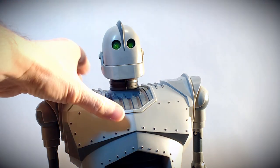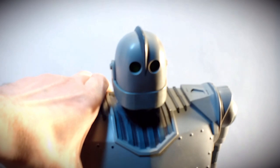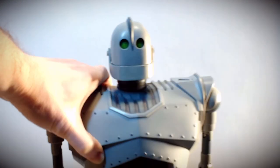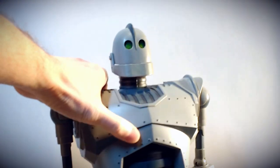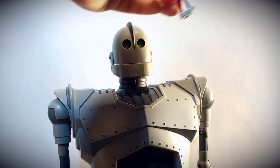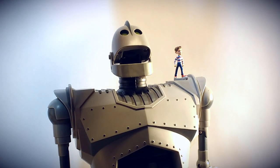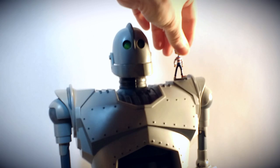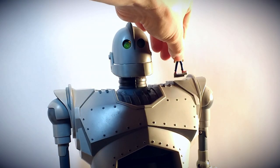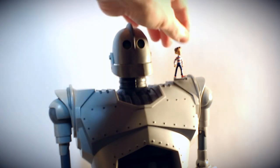Hogarth is sculpted into the Iron Giant's left shoulder at the top — there's a little spot there that the Hogarth figure stands into. When the Iron Giant is switched on, he sits in there and activates one of the scenes. It only does it once, so each time you put it back in, it puts out another scene.